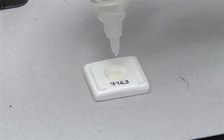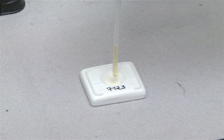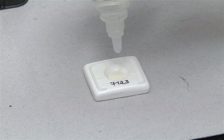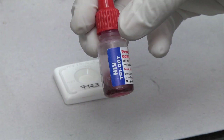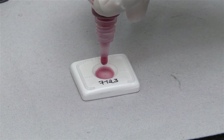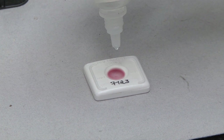Add 3 drops of buffer solution to the center of the device. Hold the dropper vertically and add 1 drop of patient sample using the sample dropper provided. Use a separate sample dropper for each specimen to be tested. Add 5 drops of buffer solution. Add 2 drops of liquid conjugate directly from the conjugate vial. Add 5 drops of buffer solution and read results.